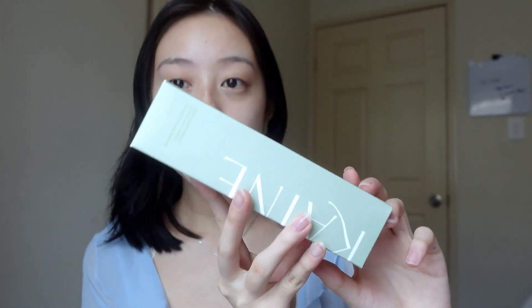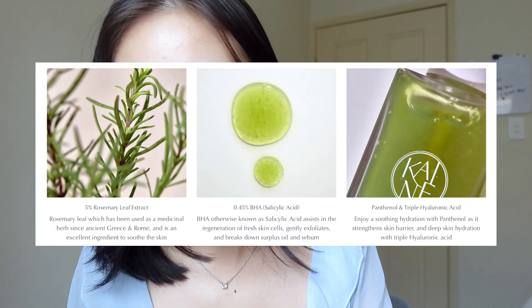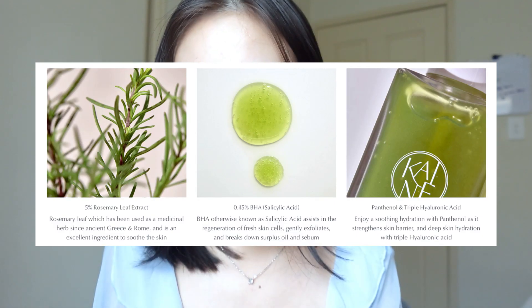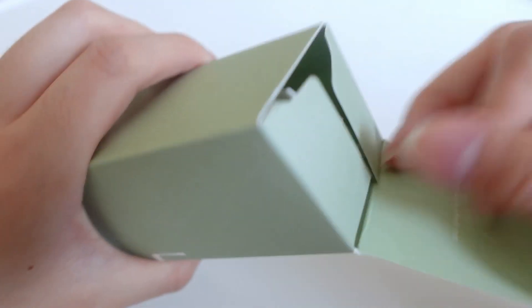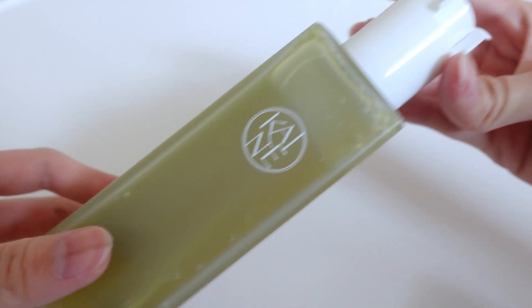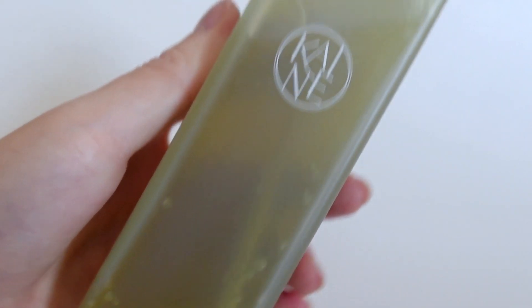This one here is the Rosemary Relief Gel Cleanser, and this is what the packaging looks like — it's so pretty. I love the color green; it really symbolizes what they're trying to promote, which is vegan-friendly products. This cleanser has rosemary leaf extract and BHA salicylic acid, so it's good for acne-prone skin, improving texture, blackheads and whiteheads, and preventing breakouts. And this is basically what the gel cleanser looks like inside.